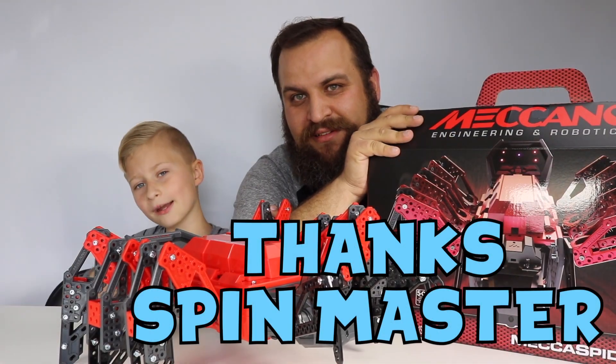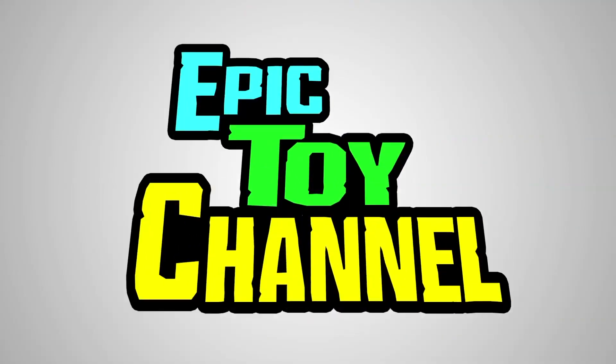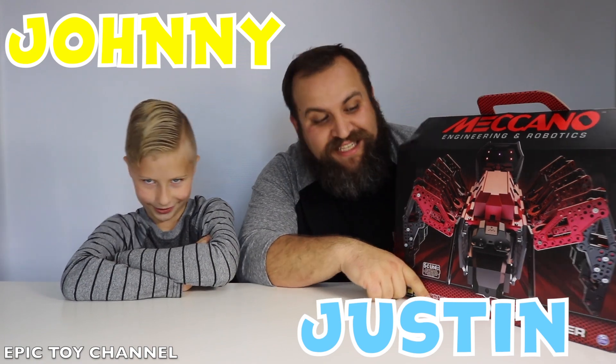Thank you to Spin Master and Meccano for sponsoring this video. Hey guys, thanks for watching Epic Toy Channel. I'm Johnny. I'm Justin.